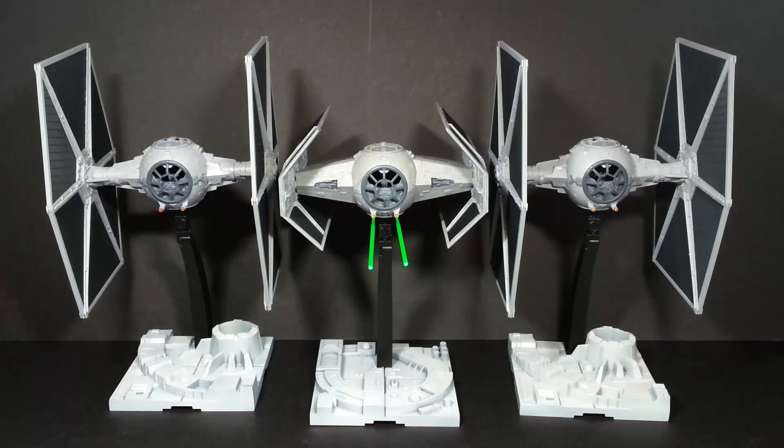By coincidence, I primed them all up using Tamiya's spray can primer, which I usually do with all my models these days. It pretty much ended up bang on the right colour, so I just left it at that and painted the rest of the details over the top. All the wing solar panels and the canopy frame are painted just with the matte Vallejo paints.